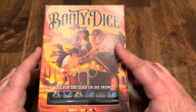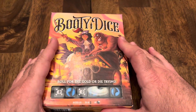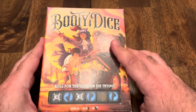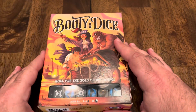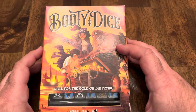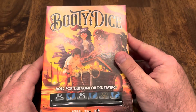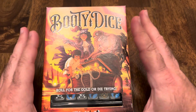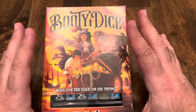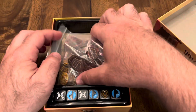Let's talk about the components first. Number one, the box size. This is really great for portability. It's a nice size, everything fits in the box, and you can take it pretty much anywhere. The artwork is lovely. You've got a very cool, very inviting, very well done box art.